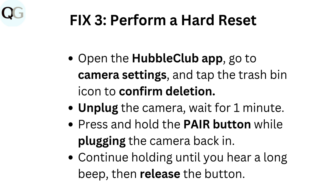Fix three: perform a hard reset. Open the Hubble Club app, go to camera settings, and tap the trash bin icon to confirm deletion. Unplug the camera and wait for one minute. Press and hold the pair button while plugging the camera back in, and continue holding until you hear a long beep, then release the button.